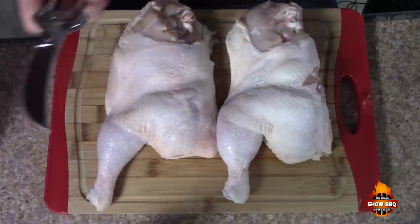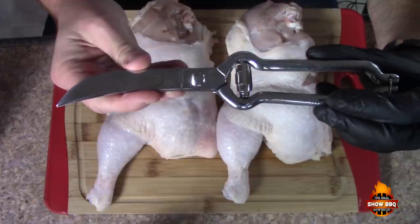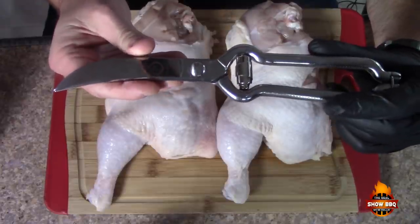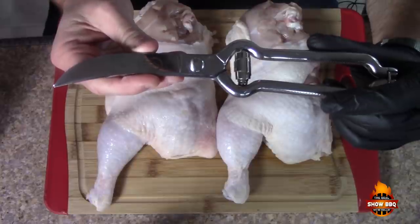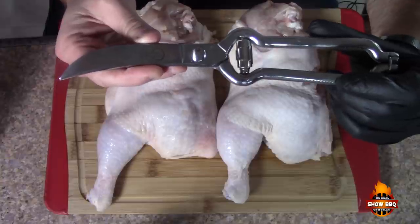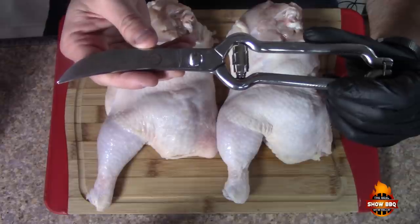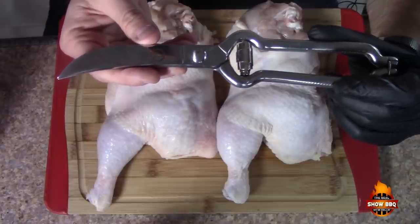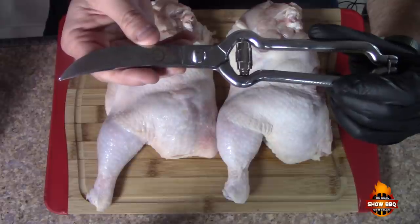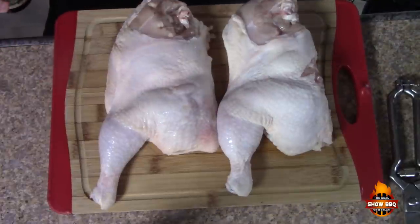It's going to be a really simple recipe on these chickens. I've already cut the chickens up, and I wanted to show you these scissors that MRSa Culinary sent to me — these are phenomenal, very sharp, can cut through bone, very heavy duty. Check them out at MRSa Culinary; they've got a lot of different products including knives, and they're all very well-made.